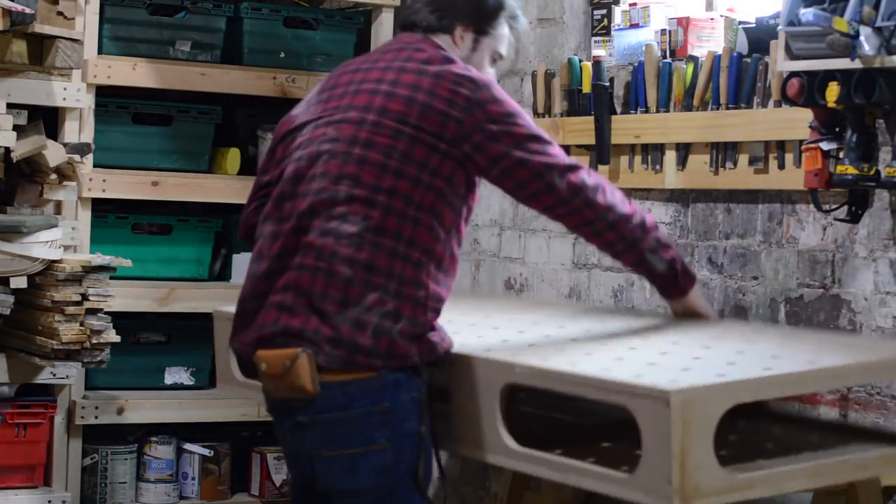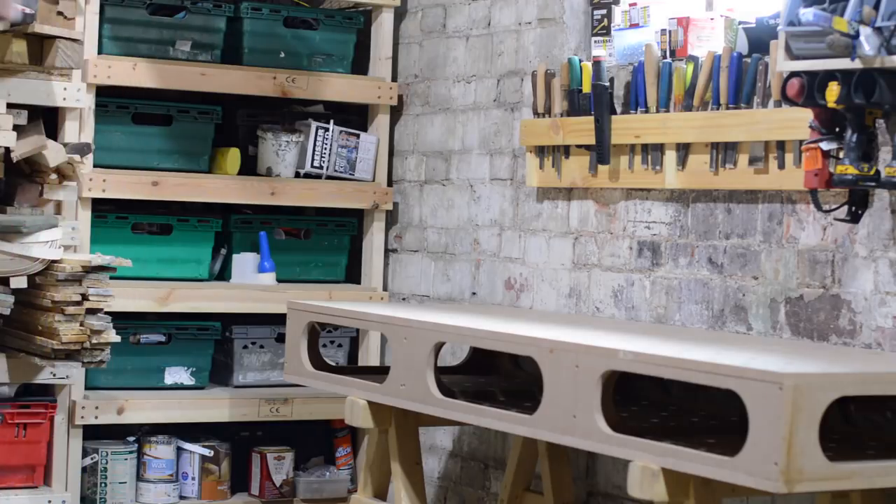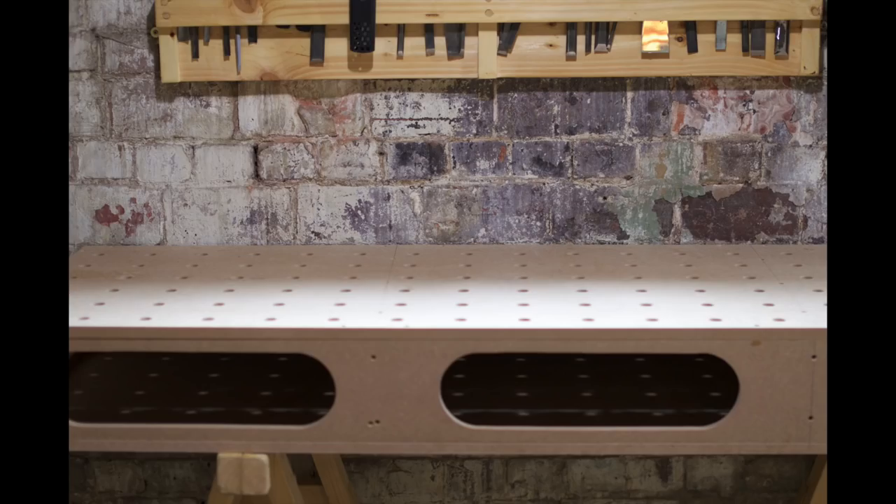Now I just need to come up with a project to utilise it. If you look down below you'll see links to where I got the path guide system. Thanks for watching and please subscribe for more videos.